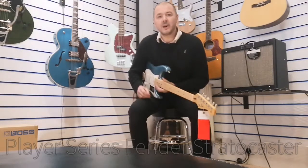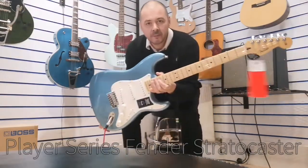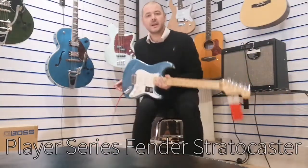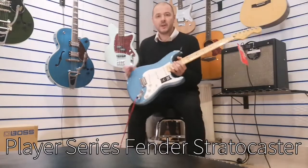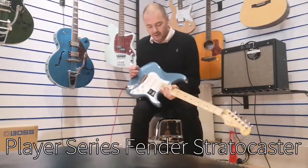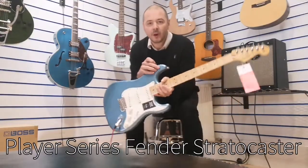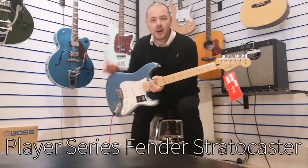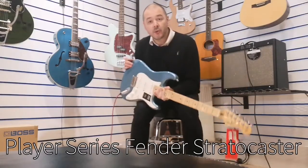Hello, I'm Kevin at Rumors Music here in Layland. I'm here today to show you this great Fender Stratocaster. This is the Player Series, the color is Tidepool Blue — very, very nice. It's made of alder wood in the body with a maple neck, a great combination.